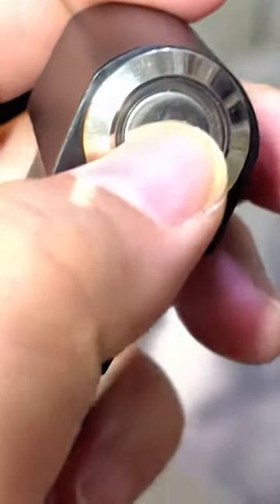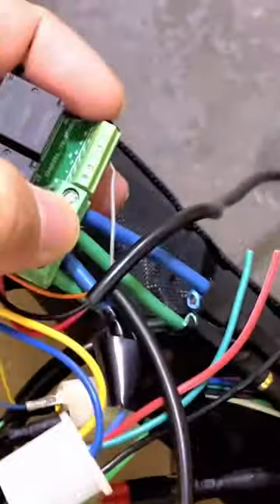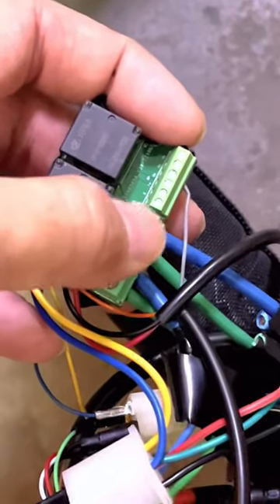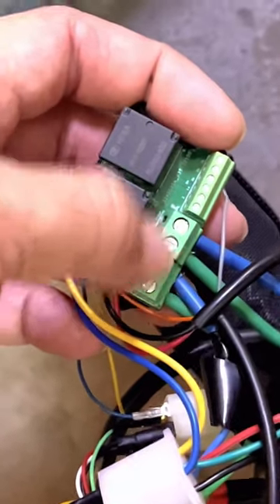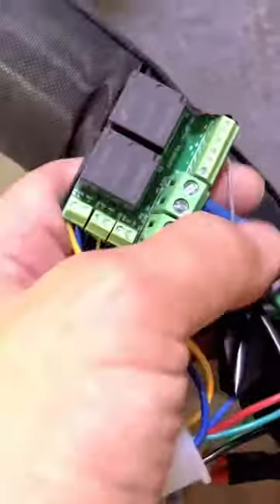The idea behind it is: when you switch to the on state, the blue from the controller will connect to the green from the motor. In the off state, the blue from the motor connects to the blue from the controller — blue connects to blue in off state — and the same applies for the green phase wires.